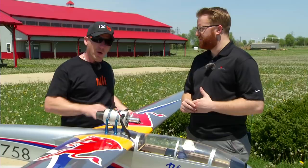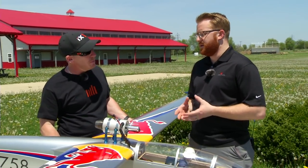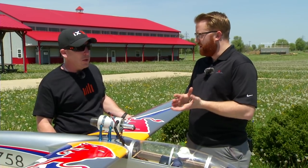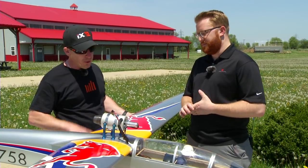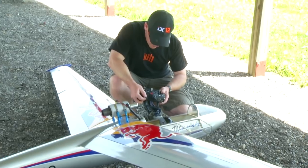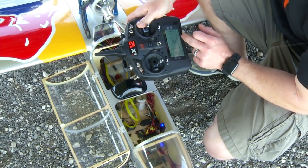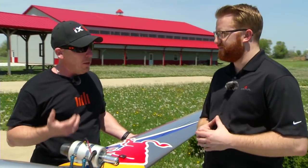Everything is programmed through your transmitter — that's the forward programming feature. You can program everything with a Gen 2 transmitter on the newest firmware. No computer, no tablet, no phone involved. It's very friendly programming. You can mount it, plug it in, set your orientation, pick your gain channel, and go fly. It can be that simple.